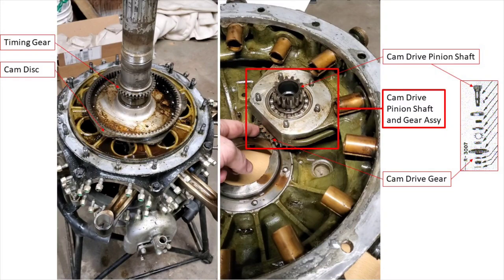What I pointed out in the video was that the larger gear, the cam drive gear, drives the cam disc — which is not true. The way this system works is the crankshaft rotates, but the nose case doesn't. So the cam drive pinion shaft and gear assembly itself does not rotate around the crankshaft, but the gears do rotate inside that housing. As the crankshaft rotates, the timing gear provides the primary input, meshes with the cam drive assembly, and because it's splined with the cam drive pinion shaft, turns the cam drive pinion shaft. The cam drive pinion shaft then meshes with the cam disc, and that's how it rotates at one-sixth crankshaft speed in the opposite direction of rotation.